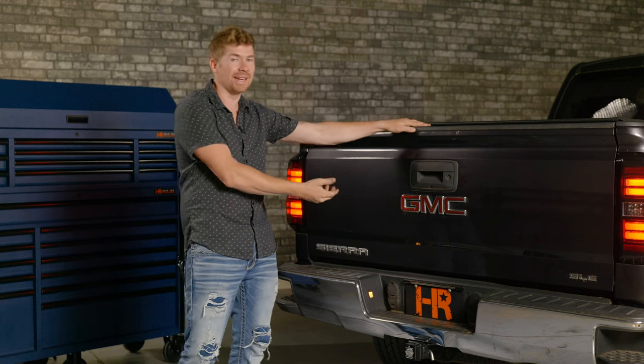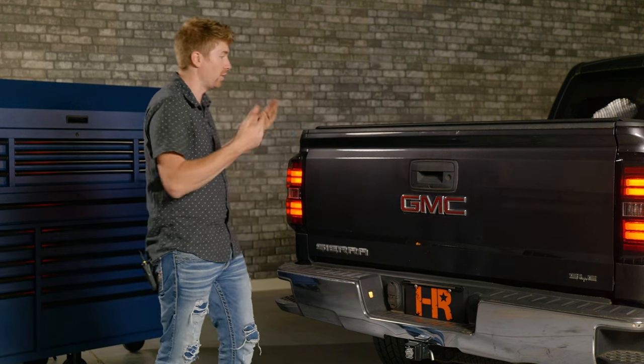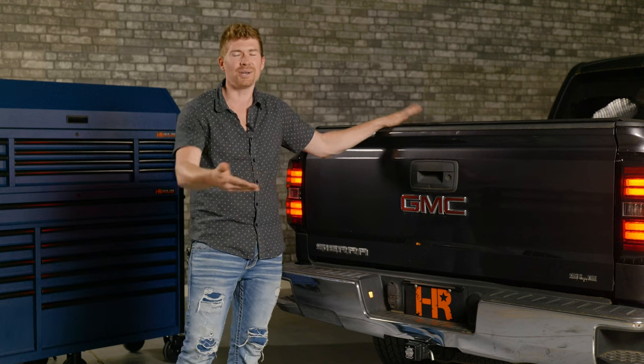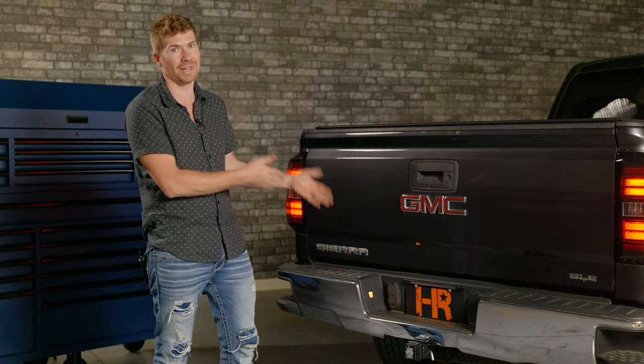If you're not going to be connecting to a trailer and you're just driving your truck around to haul things in the bed and do a lot of work outside, then maybe this is what you need. I'm going to pull this out and show you how to install the Diode Dynamics. It installs a little bit differently, and in my opinion, a little bit better. Let's give it a try.